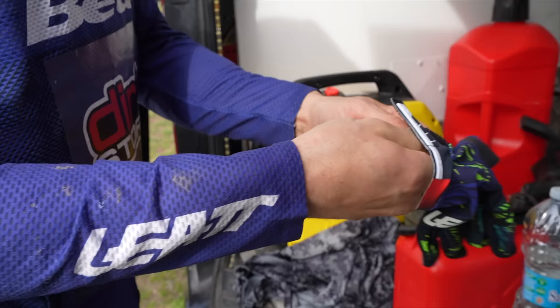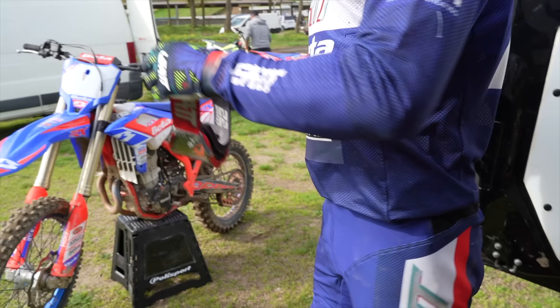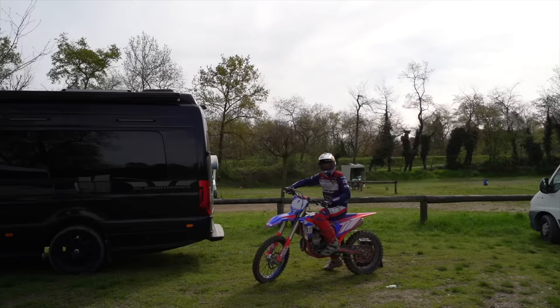I'm treating myself to some freshies — how about that? Perfect fit. XLs, extra large. Right, I'll go and have another crack.